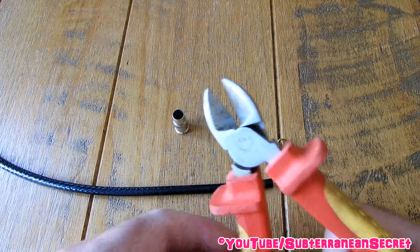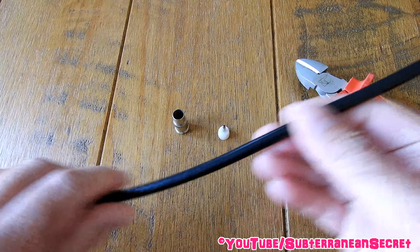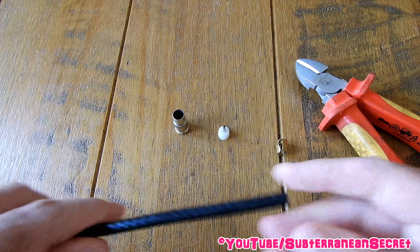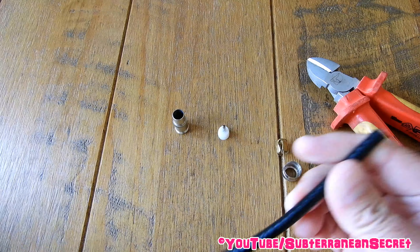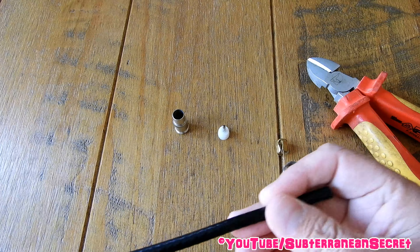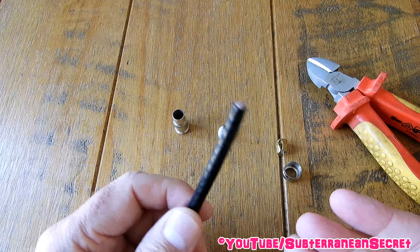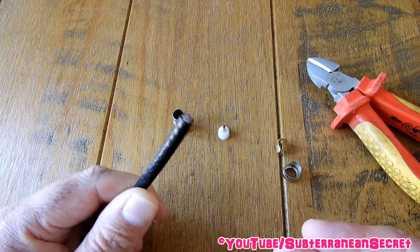To do this job you don't need any special tools, you just need some side cutter pliers to cut through the cable. I've got a piece of AG6 coaxial cable here, which is a good quality cable. I recommend when you buy this, try to stay away from the cheap stuff as you may get interference on your TV. It doesn't cost a lot of money to buy the decent stuff, so try and buy the decent stuff if you can.